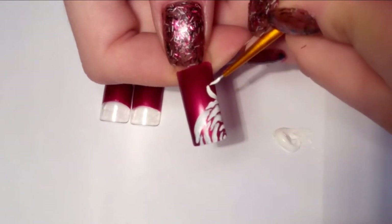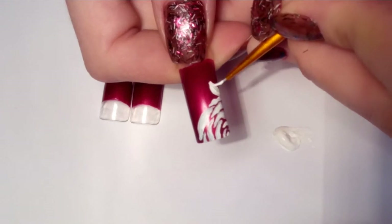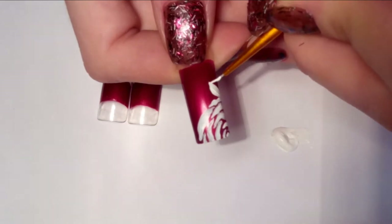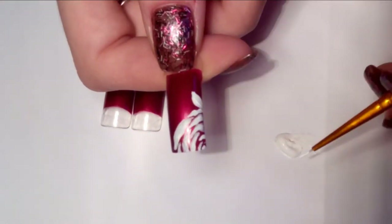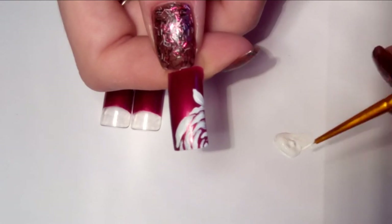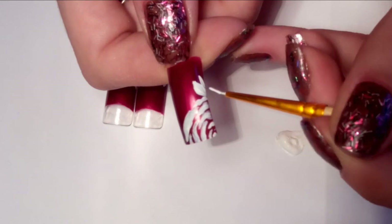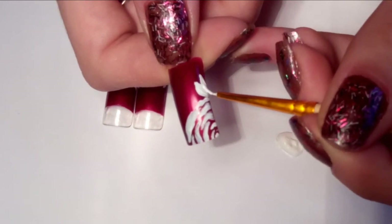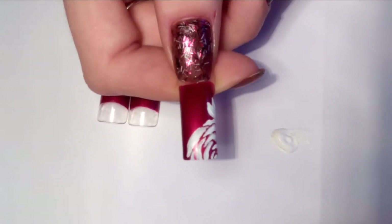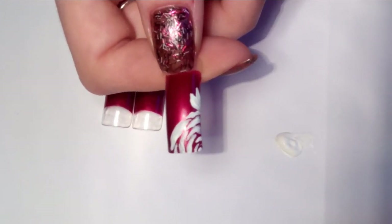I'm just laying the brush and taking it, then laying it once more on my nail to form a leaf. Now to add one more leaf, I'm just taking some more paint, laying the brush and pulling it down, then laying the brush and pulling it down once more. And this is what this rose nail art design looks like.